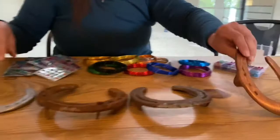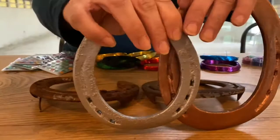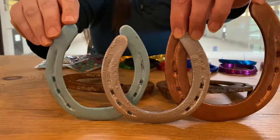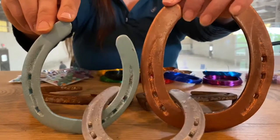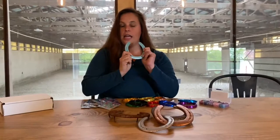Here I have three of the color options available in our decorate-your-own horseshoe kit: this is the rose gold, this is the silver, and this is the metallic teal. You can take a look and see all these beautiful colors. I have a couple of other glitter color options that will be available later on — those shoes are still getting prepped and work done.